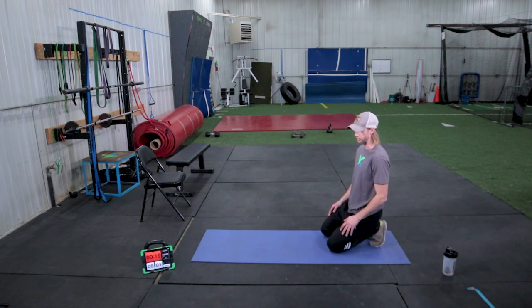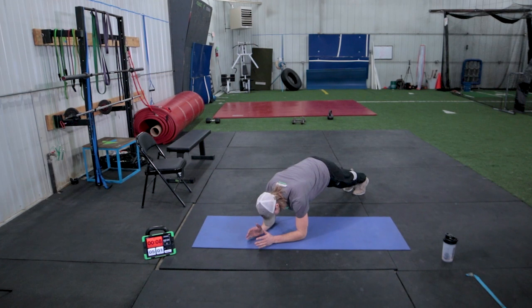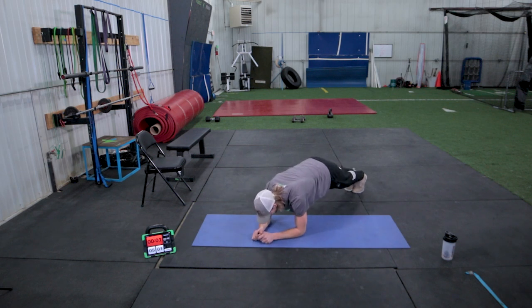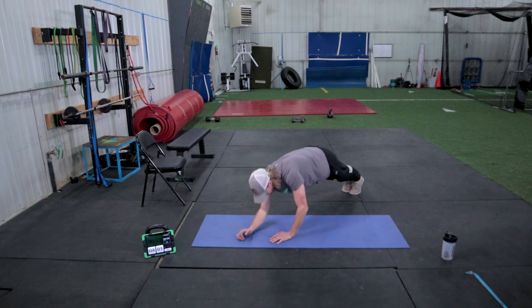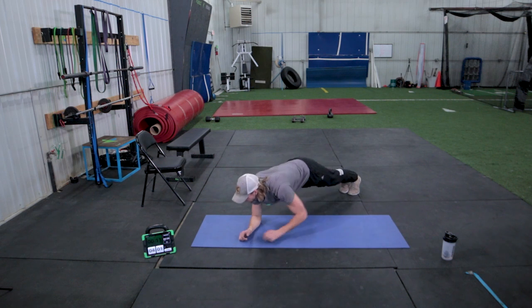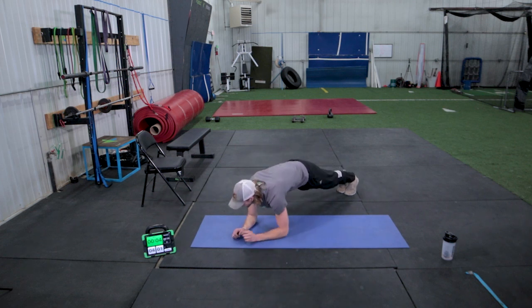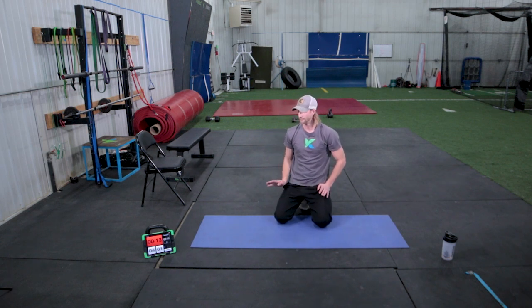Next we're going to set ourselves up for a plank challenge — working from low plank up to high plank. For the first 30 seconds, you're going to be leading with the right hand, pushing up to high plank, back down with the right hand. Ready? Go. High plank, low plank, high plank, low plank. If it's too much, just hold your high plank up here nice and strong with good push-up form. Keep leading with that right hand. Eight seconds left. Good, take a little break. One more side of those — one minute worth of push-ups and we'll be finished with our workout.